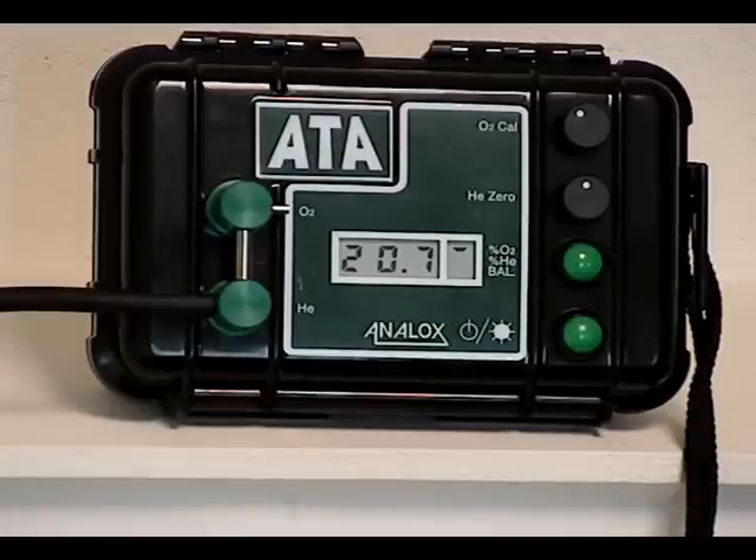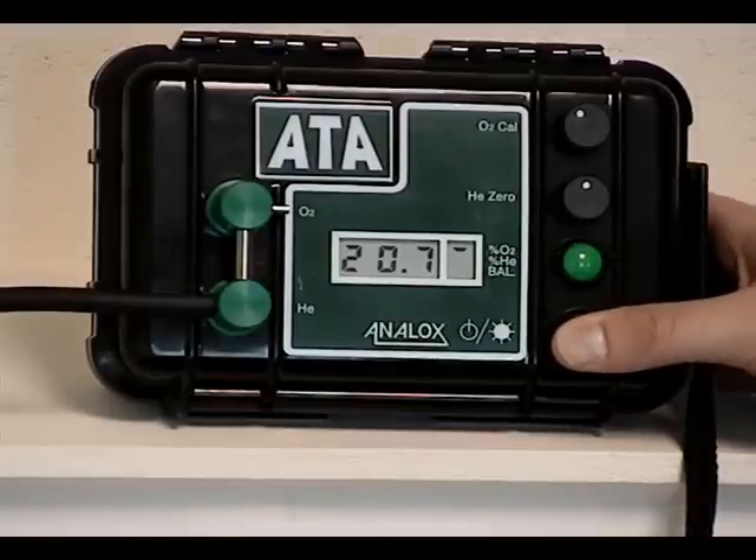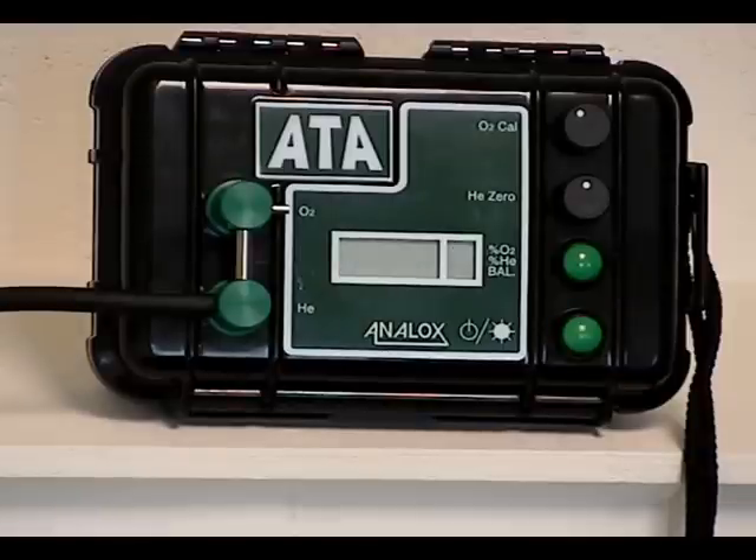To turn off the whole unit, you can press and hold the on/off switch for approximately 5-10 seconds. Alternatively, you can leave the unit and it will switch itself off after 15 minutes, saving your battery life.